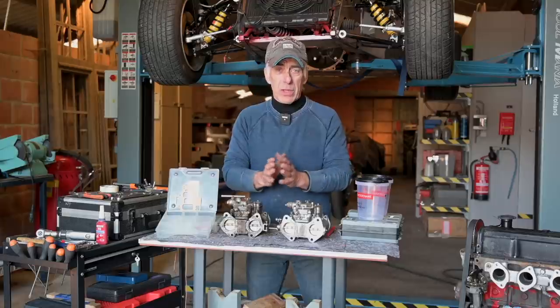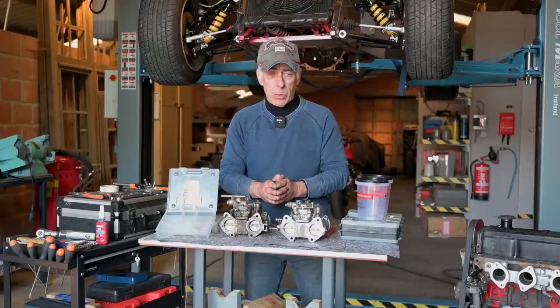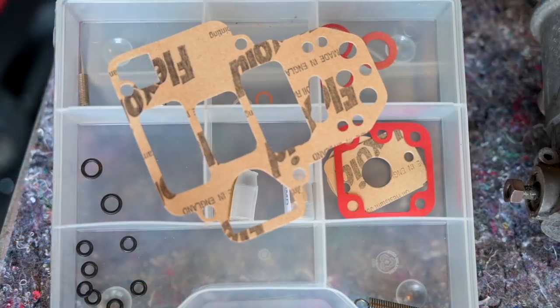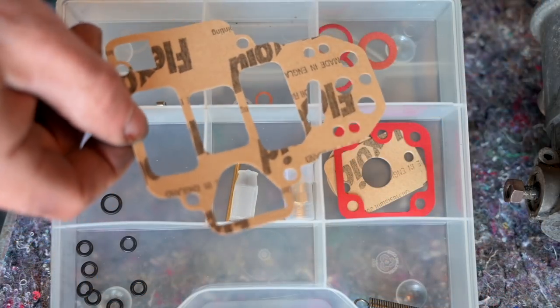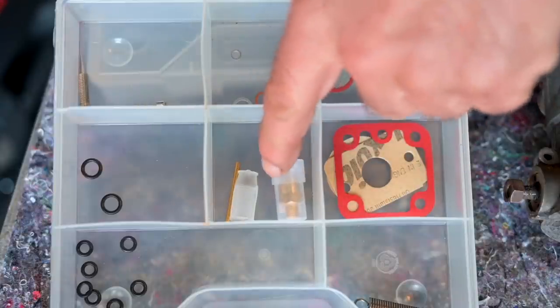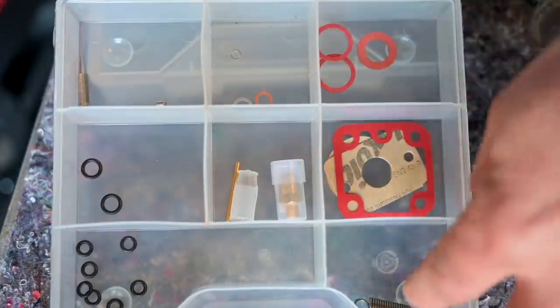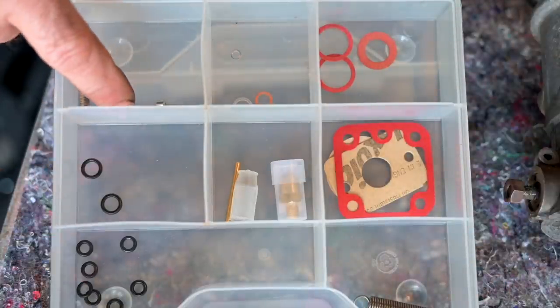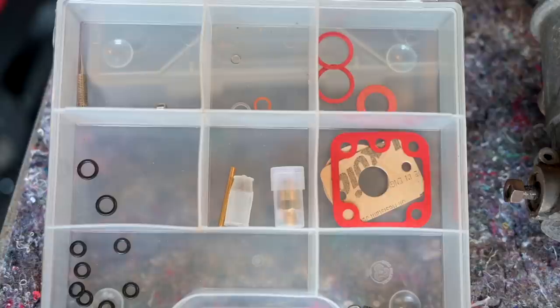Before we start you're going to need a couple of tools and a revision kit. I have a revision kit right here. A revision kit comes with many different parts like gaskets of all kinds, a valve for the float, the spring for the acceleration pump, a lot of O-rings, and the idle jet screws. We'll be using all of this while we go through the rebuild, so it's always good to buy a good quality kit.